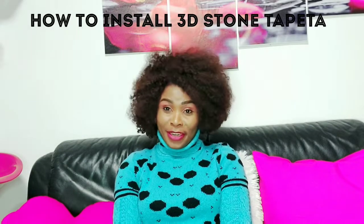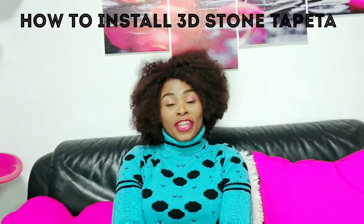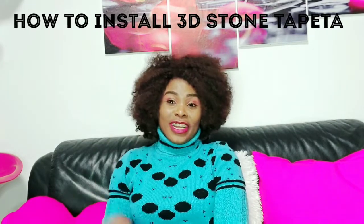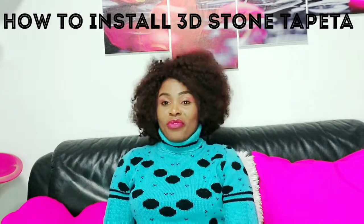Good morning, welcome back to my channel. If you are new, my name is Evelyn. If you've not subscribed to our channel, please do not forget to do that — turn on your notification bell and click subscribe so that you will be able to get new video updates whenever I upload new videos.